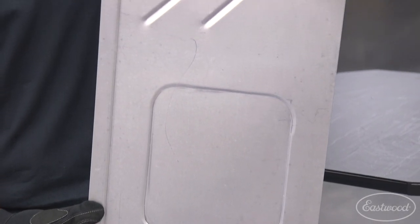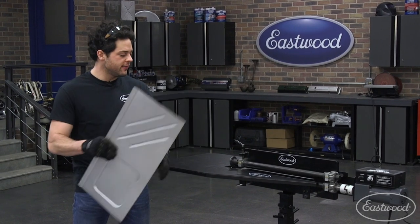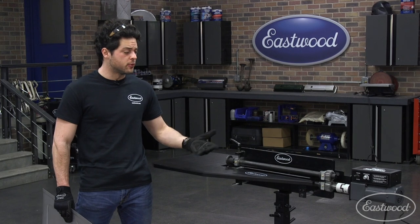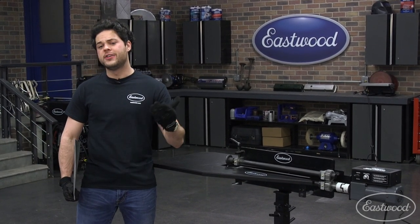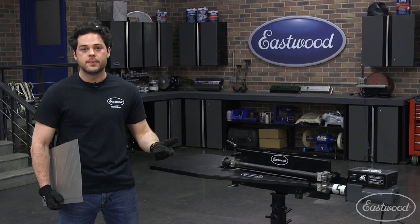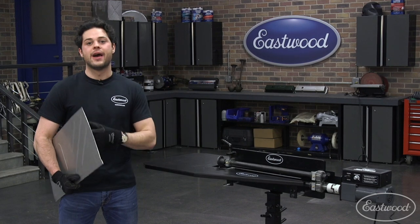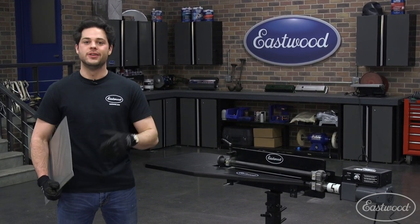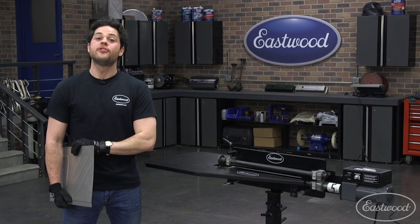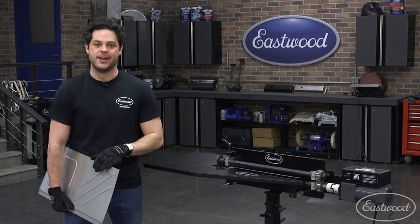Not too bad, guys. I'm happy with how this turned out — it's looking pretty good, and it really just goes to show how good this setup can be. Really the perfect setup for rolling whatever you need for your project. If you're interested in other options, we do have a buyer's guide posted — give that a watch. We also have an accessories guide so you can figure out exactly what you need for your bead roller setup to make it perfect for you. As always guys, thank you so much for watching. I'm Joe — make sure you keep it right here at Eastwood to do the job right.